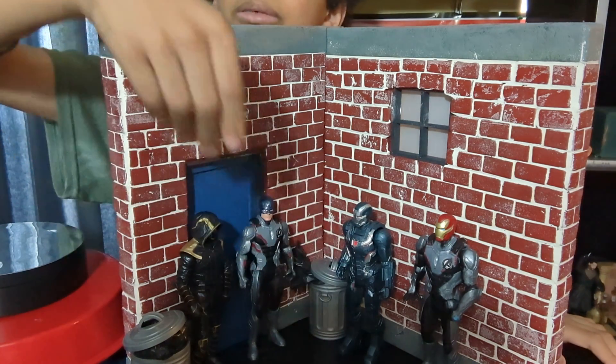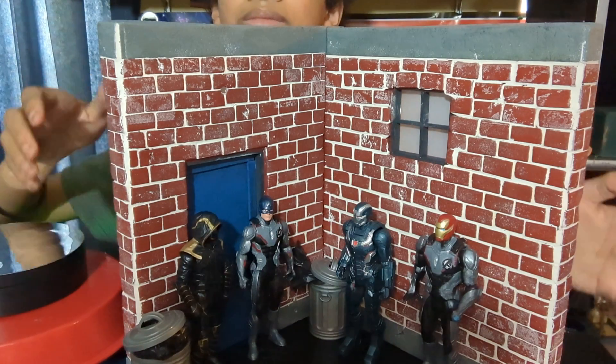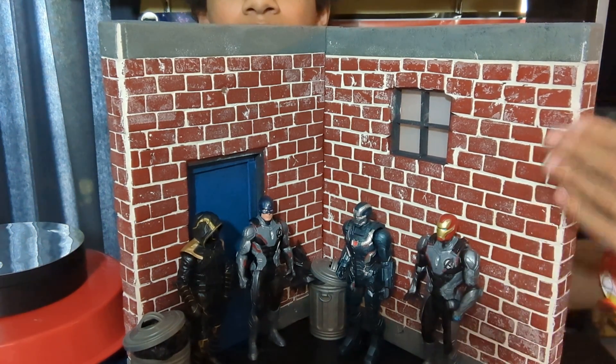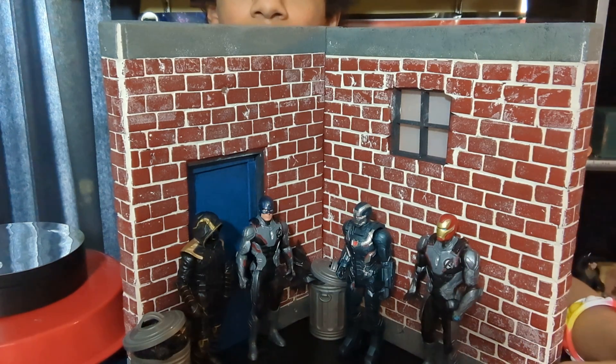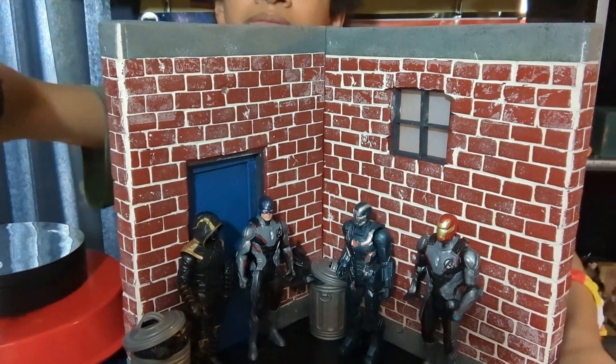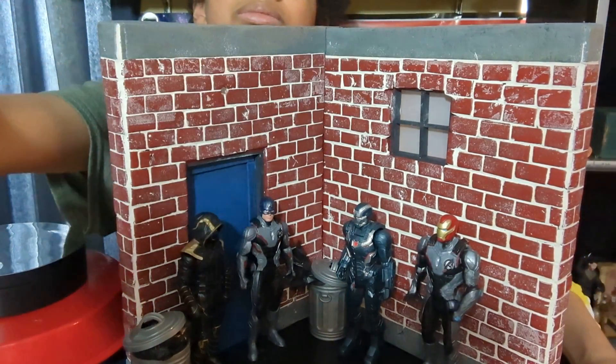We're gonna do more detailing to it, and maybe add one more floor — a brick wall, to build out like a fire escape. Brick wall right there, door right there, window.